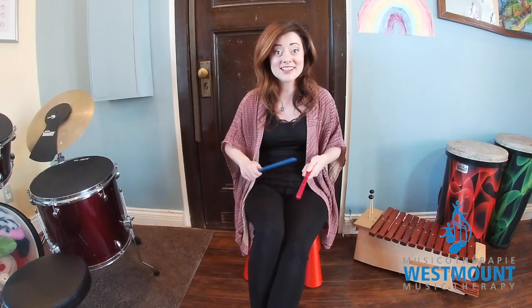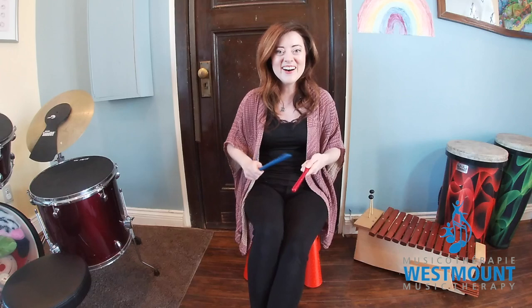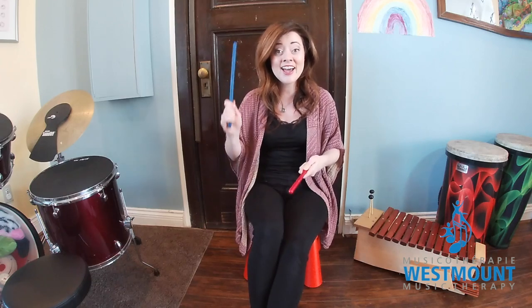Play the sticks. Nice and simple. Play the sticks. Keep the beat. Play the sticks.